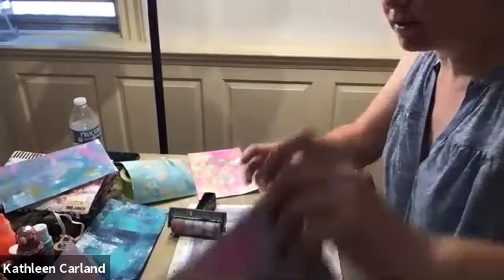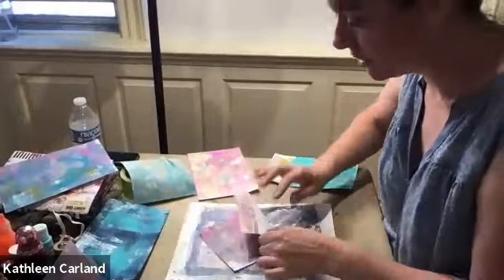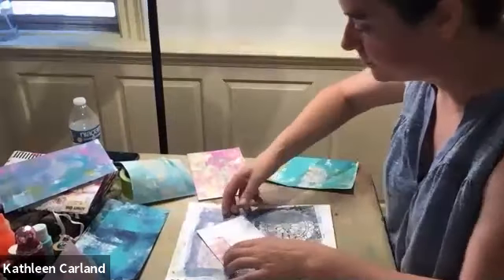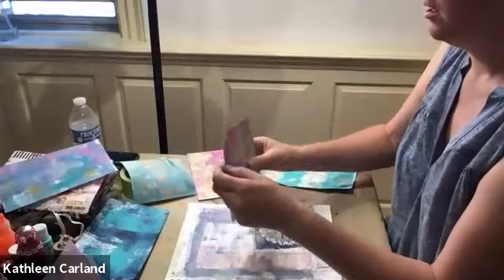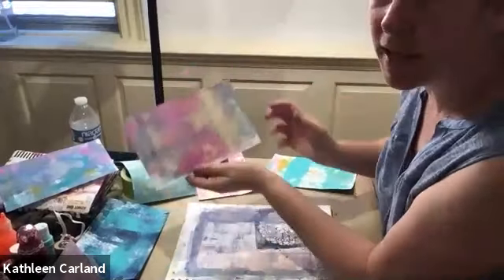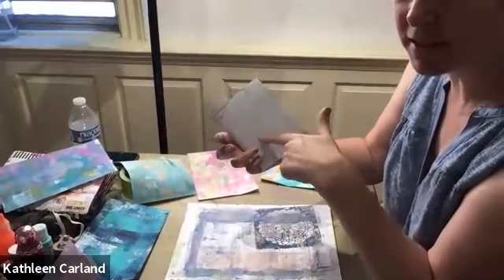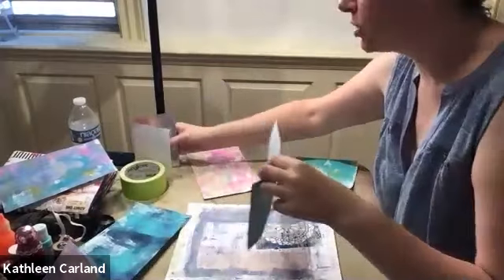If you have any pages that are ready — like this one's pretty dry — it doesn't have to be completely dry. You're going to fold them. You're going to fold your decorated side inside. So imagine this is your pages — you're going to fold them so the side that you want showing is inside.